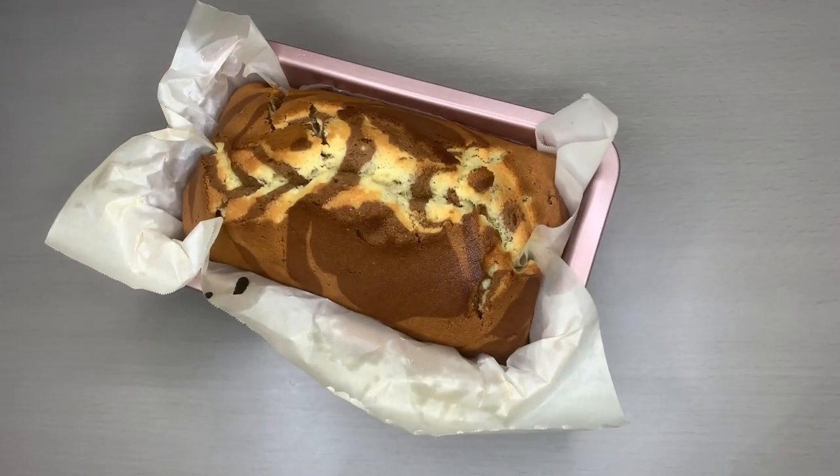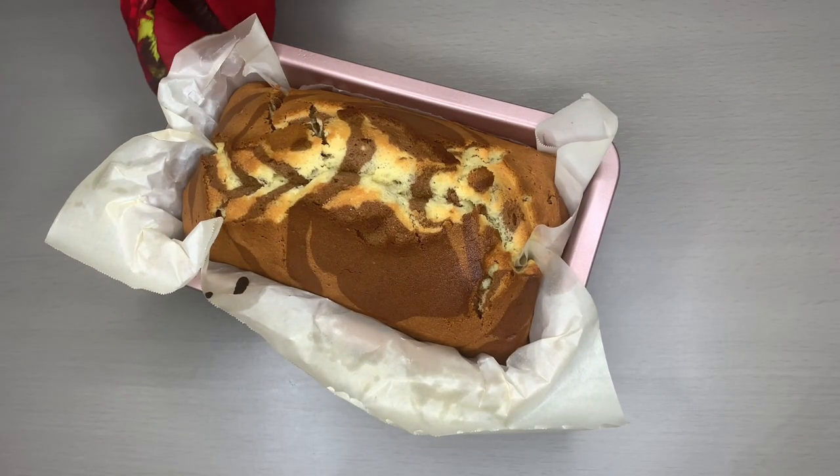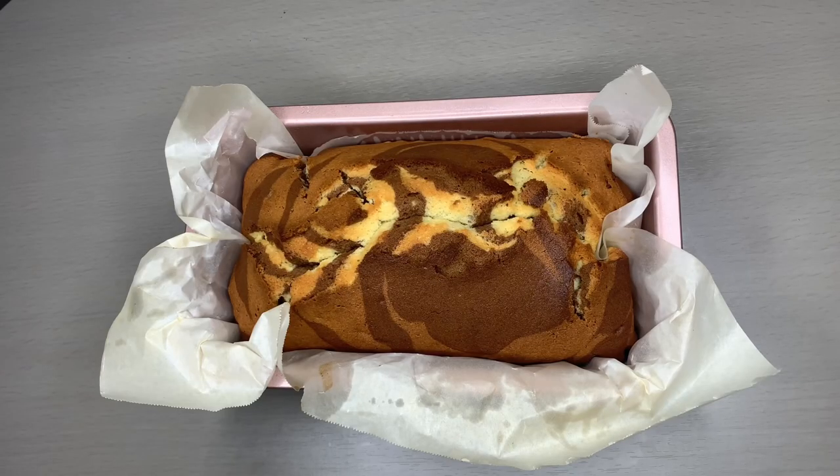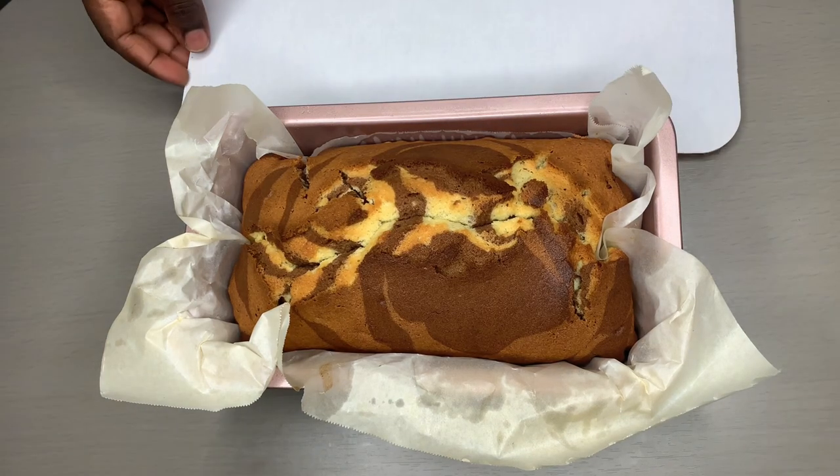Our cake has cooked for exactly 55 minutes and that is the outcome. Now we will let it rest for 25 to 30 minutes. Our cake has been cooling down for 30 minutes — let's take this out and cut it.